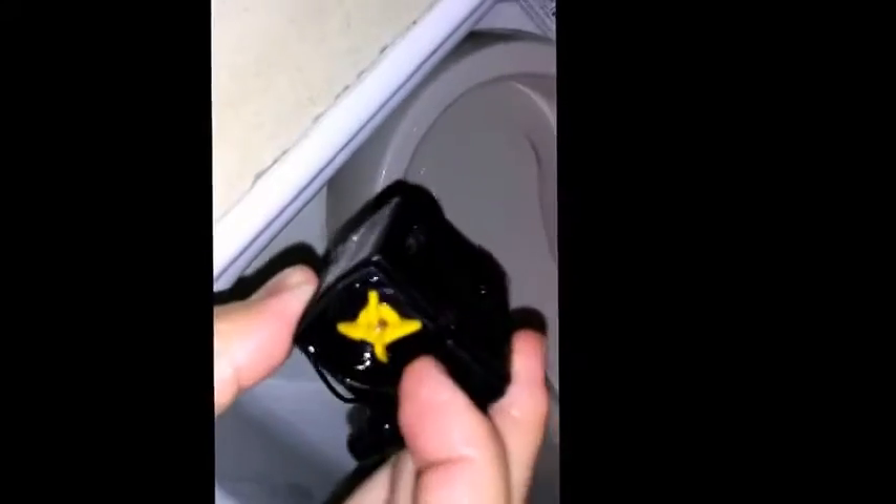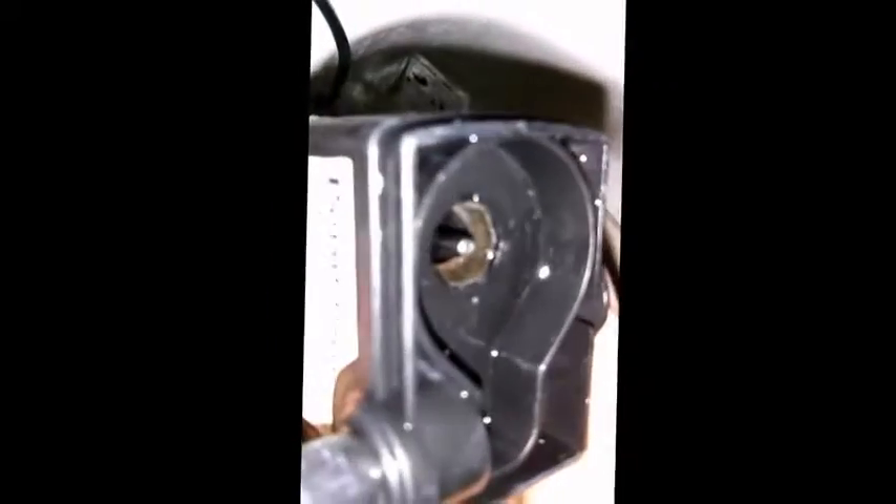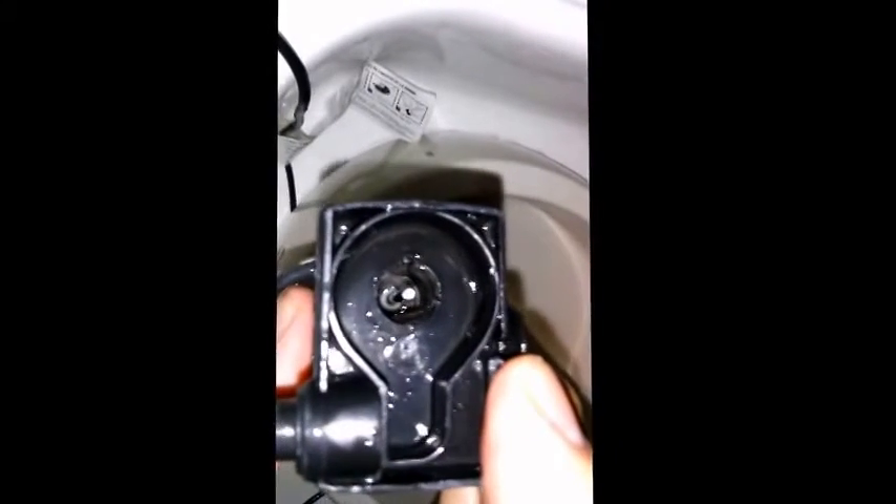In order to clean the residue out, this thing can come out too. You can take this out with a knife or a flathead. If you see in here you can kind of see some buildup — that looks kind of nasty. And we're going to clean that with some apple cider vinegar.